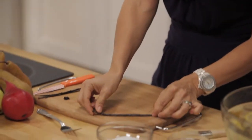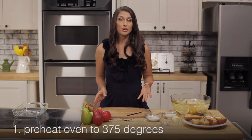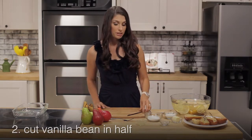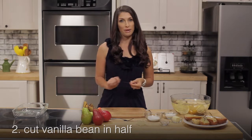That's one half of a vanilla bean cut down the middle. First, preheat your oven to 375. The next thing you're going to want to do is cut your vanilla bean in half and scrape out the seeds.